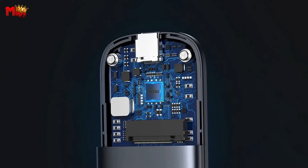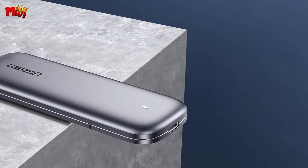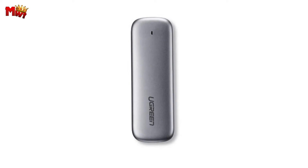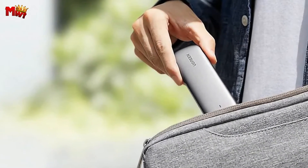So there you have it, folks — the Ugreen CM238 NVMe M.2 SSD enclosure. If you're looking to turbocharge your data transfers, this is the way to go. Don't forget to check the link in the description for more details and how to get your hands on one.